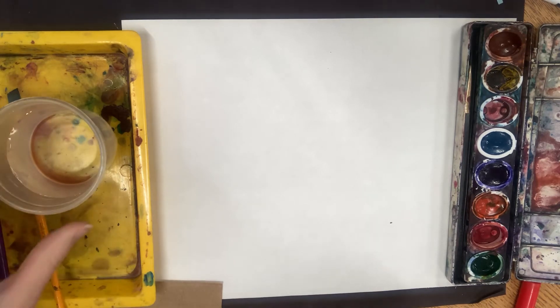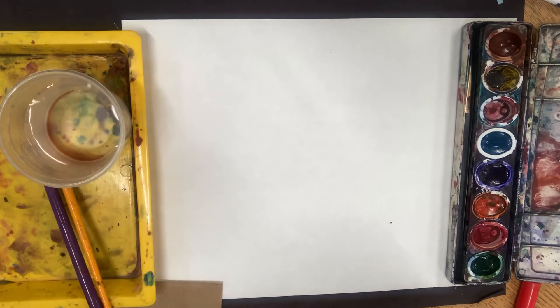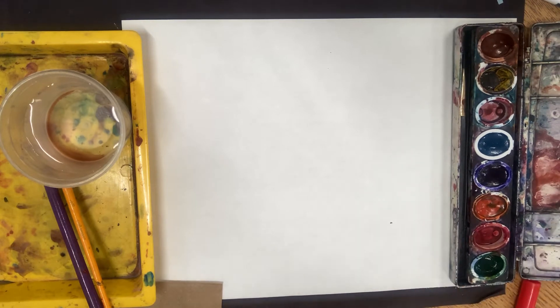Today I have my water cup, I have a paintbrush or two and something to set my water cup on, I have nice thick white drawing paper, and I also have my watercolor paint palette and a paper towel.